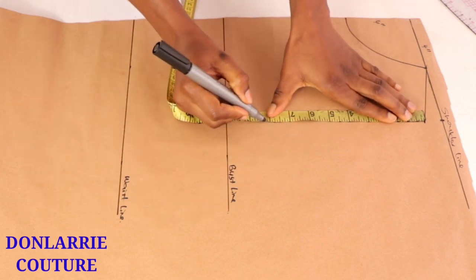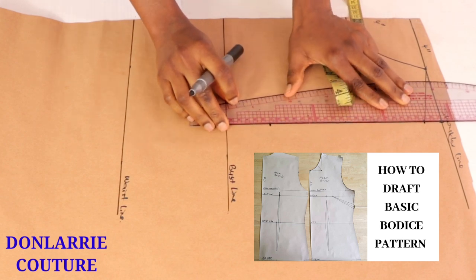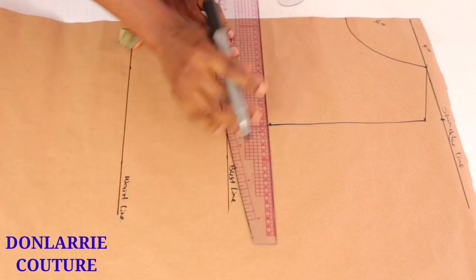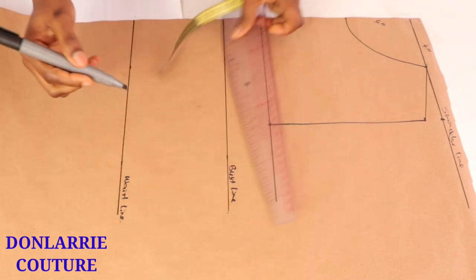The armhole depth measurement here is eight inches. You can watch my basic bodice pattern video if you are yet to watch it — I'll put the link down in the description box so that you can understand it better. Then you rule out that horizontal line and it will become the chest line.